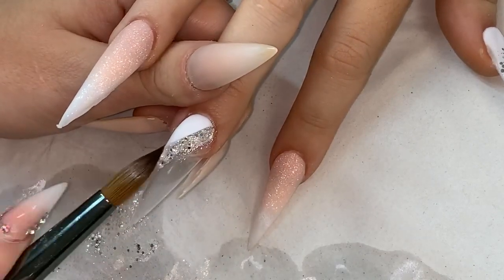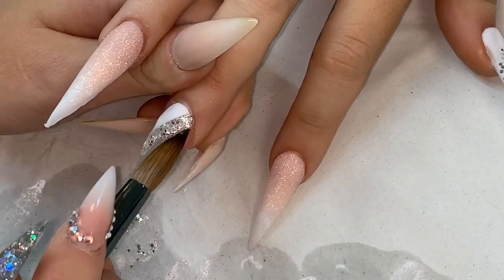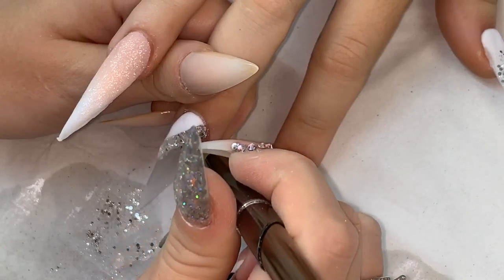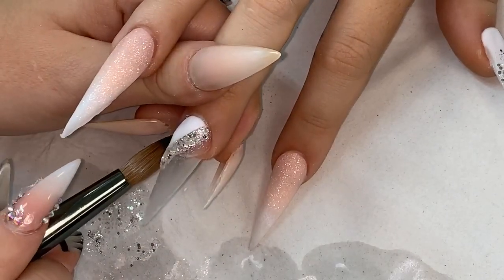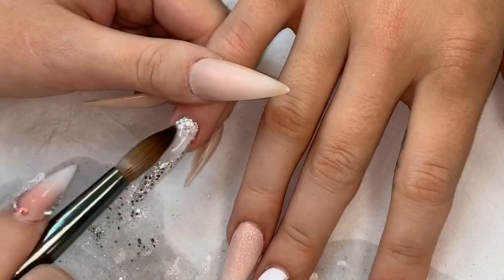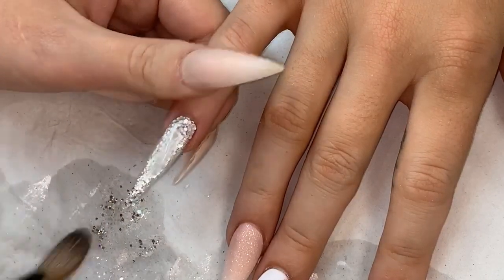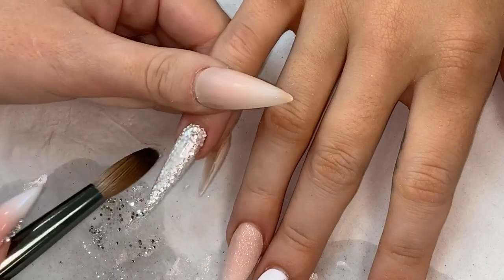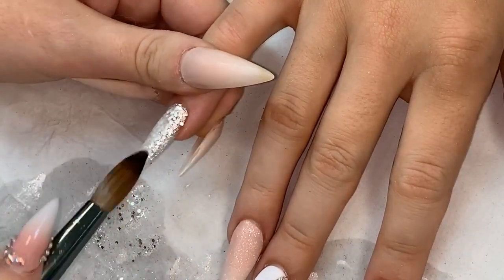This is how I usually do my color blocking - I use my brush to drag it as straight as possible, and if I'm not happy with how straight it is I would use my hand file just to straighten it off. I just thought I'd show you my old-school way. I'm capping the little pinky finger in glitter balls glass slippers.